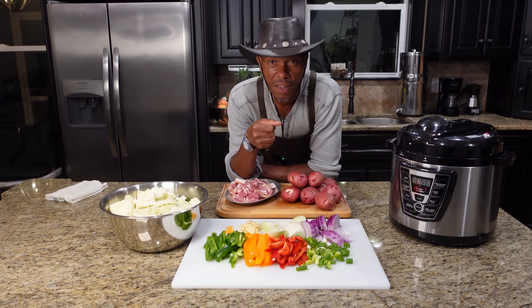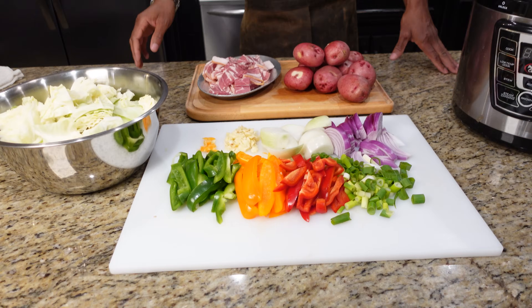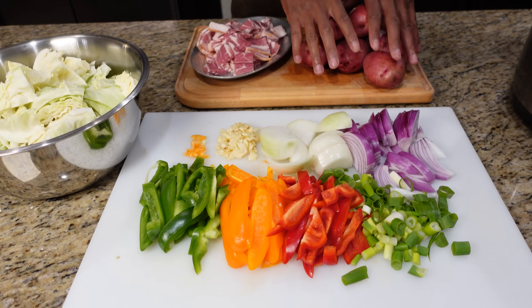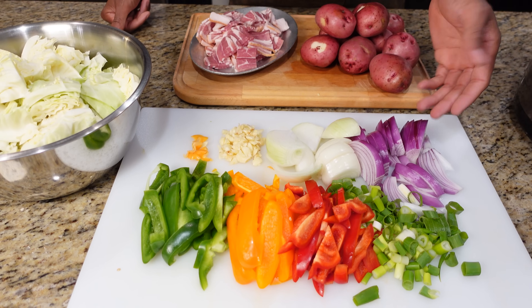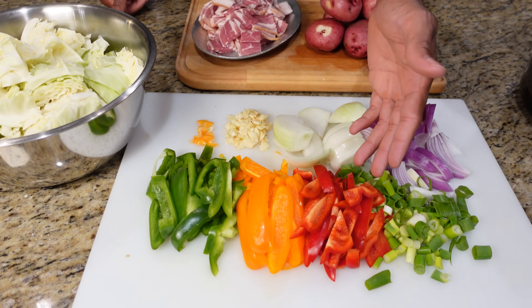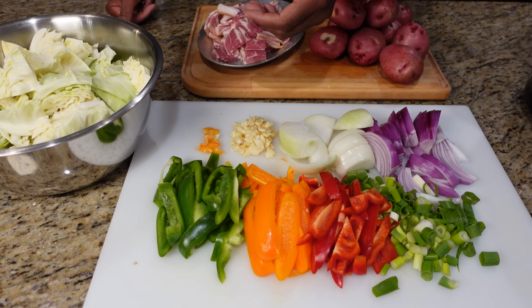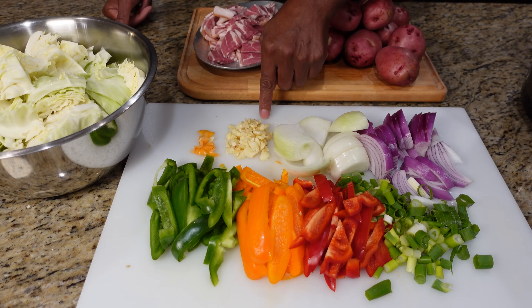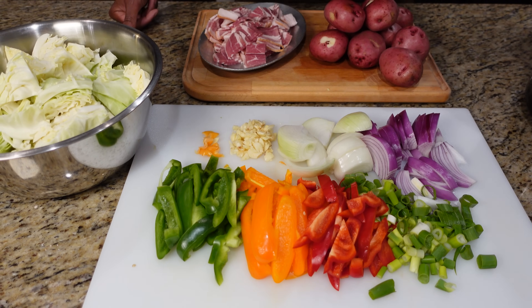Along with these ham steaks, we've got some great cabbage and potatoes. We got our cabbage, some potatoes, scallions, variety of onions — purple and white onion — variety of bell peppers; I'm using some red, orange, and green today. A little bit of fresh garlic and some scotch bonnet. That's all you're going to need.